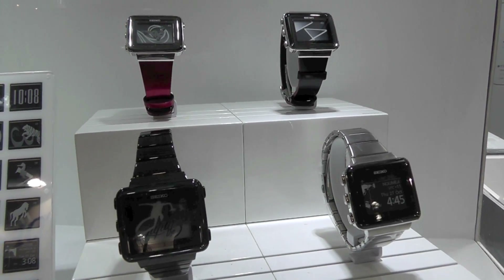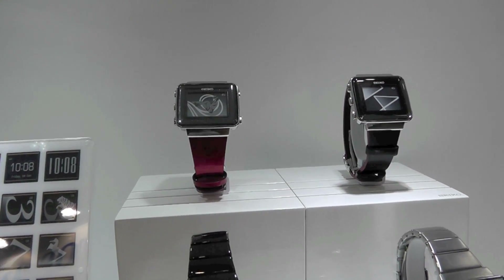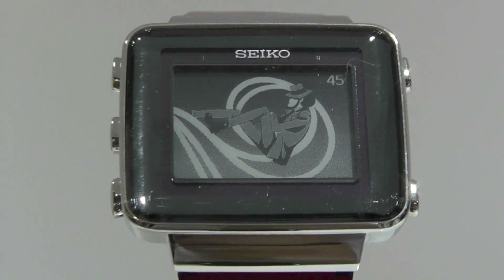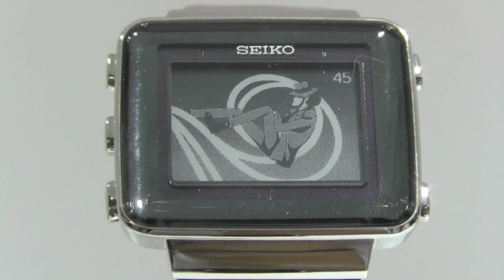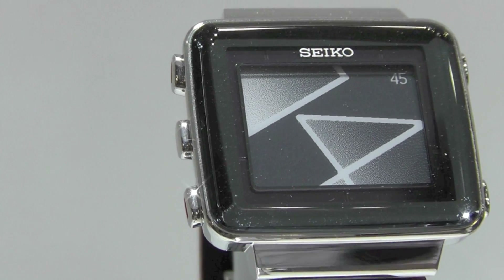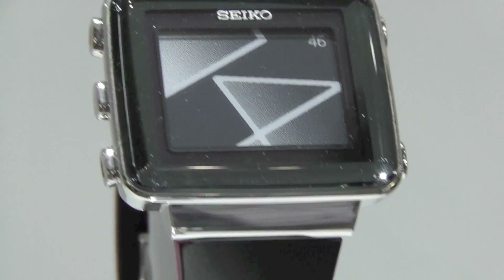Continuing with electronics partner Epson, here we have some new watches from Seiko. These watches will be available quite shortly and they use e-Ink displays to give you rather novel representations of time. This will be a fashion idea that will surely be a hit in a lot of places for Christmas.